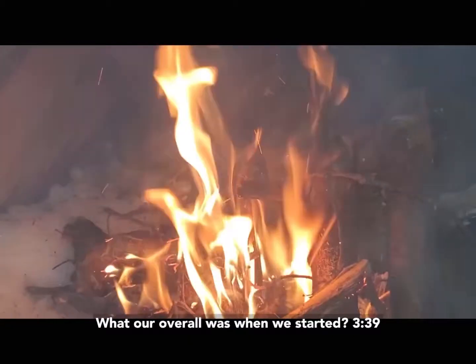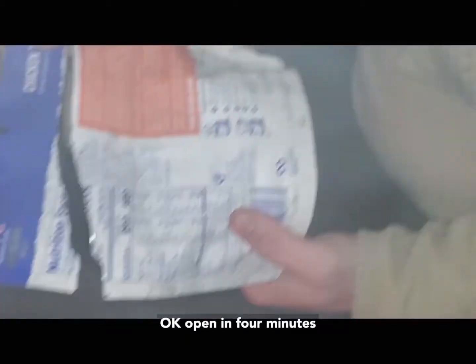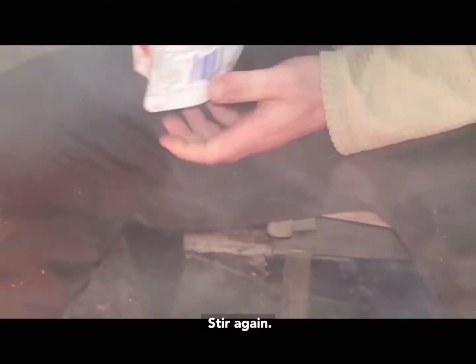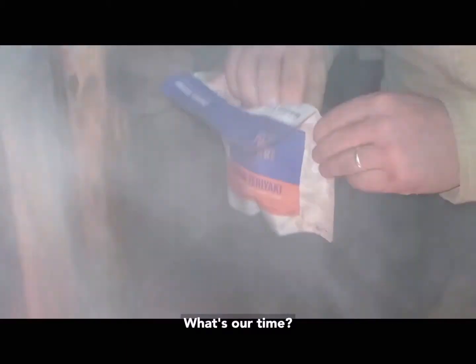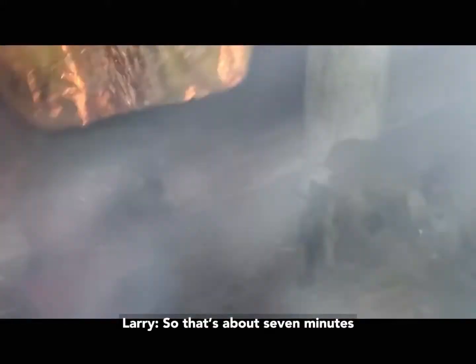Our overall time started at 3:39. Here, film this. Open after four minutes — it might be a little soggy. Stir again. Let it stand an additional four minutes. What's our time? 7:45 since I started — about seven minutes. Let me put my top back on.